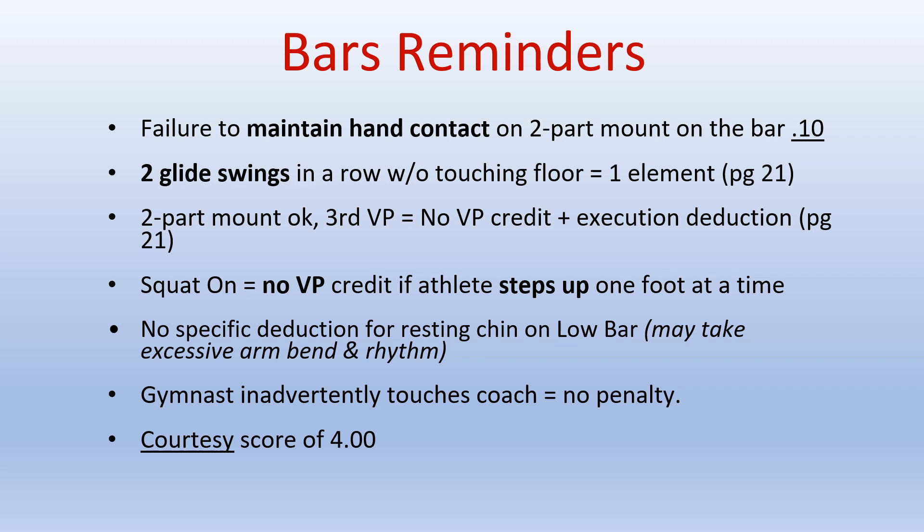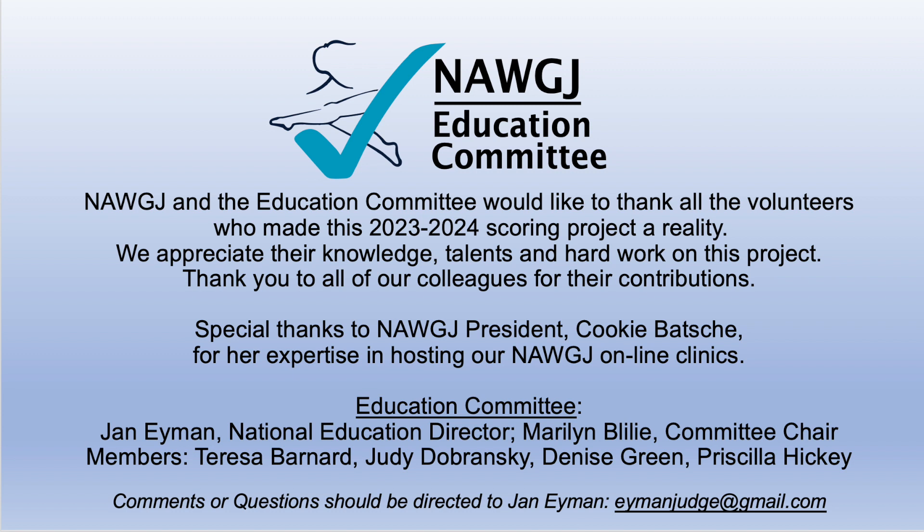Additional silver bar reminders: failure to maintain hand contact on a two-part mount on the bar will result in a flat .10 deduction. If there are two glide swings in a row without touching the floor, it is equivalent to one element. If there is a two-part mount, that's okay; if there is a third element involved in the mount, it would receive no value part credit plus execution deductions for the third skill. A cast squat-on equals no value part if the athlete steps up one foot at a time. There are no specific deductions for resting the chin on the bar — you can take excessive arm bend and rhythm, but there is no deduction listed in the code of points for literally just putting the chin on the bar. If the gymnast inadvertently touches the coach, there is no penalty, and there is a courtesy score for Excel of 4.00. That ends our Rapid Review for Silver Bars — get ready to judge routines.